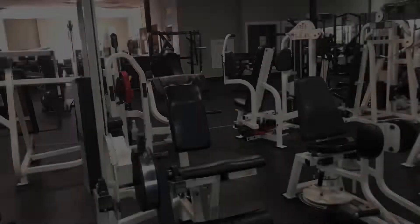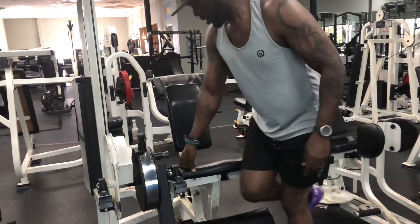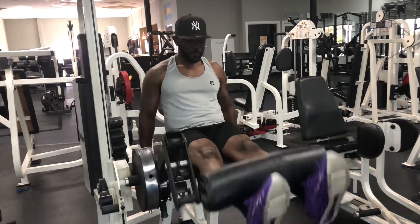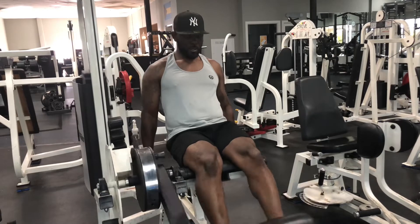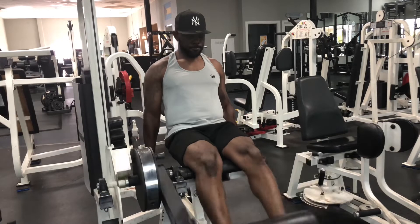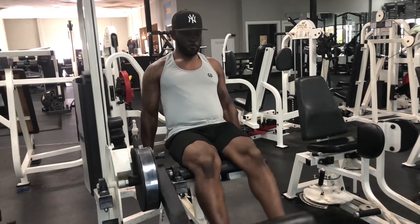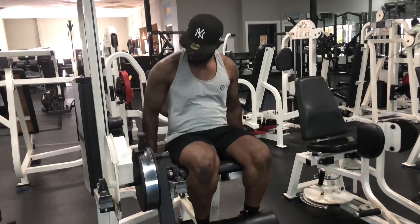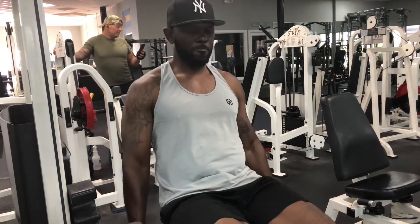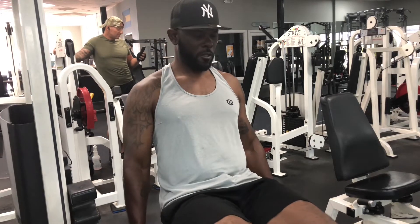My next machine is the leg extensions, because if you want to isolate your quads you always want to use the leg extension machine. This gives you a quad that four-dimensional look, because the reason they call it quads is that it has four different muscle groups — four different muscles that make up the quads.